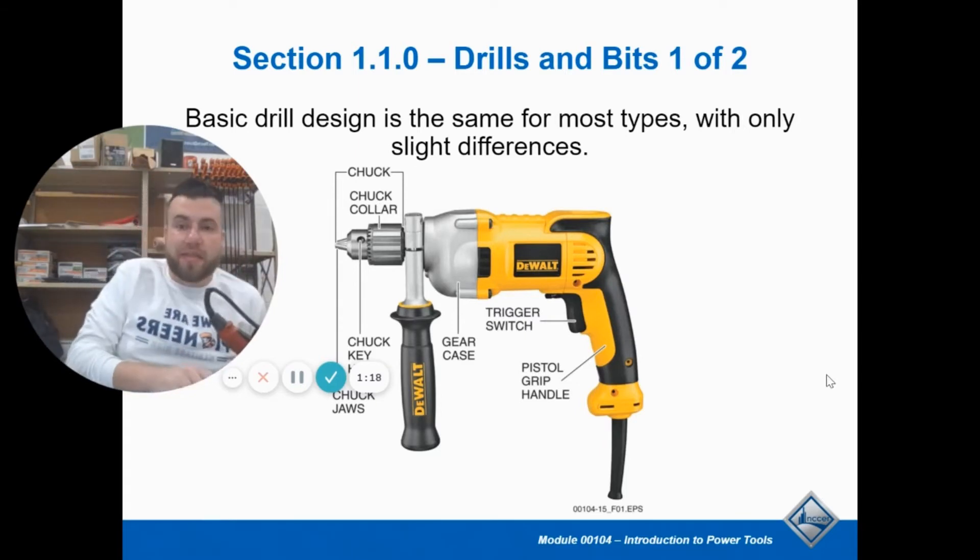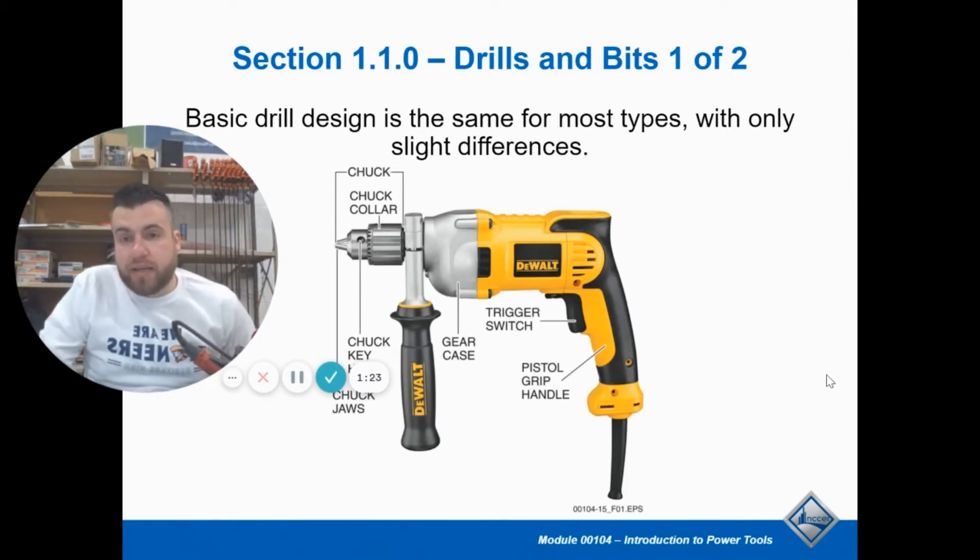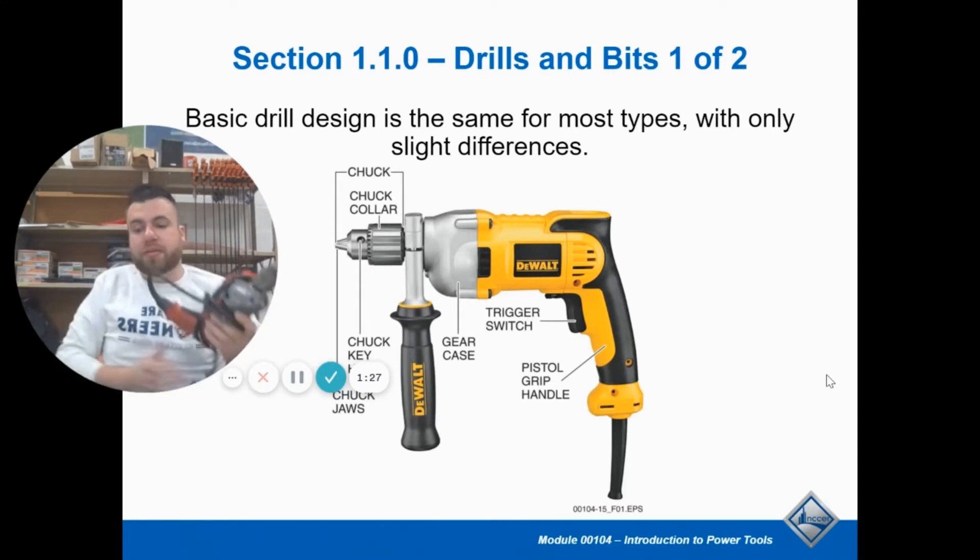A thing to remember when you're working with power tools: if you're ever changing the drill bit, changing a blade, or doing any kind of maintenance, just unplug it. Make sure there's no power source coming to it.